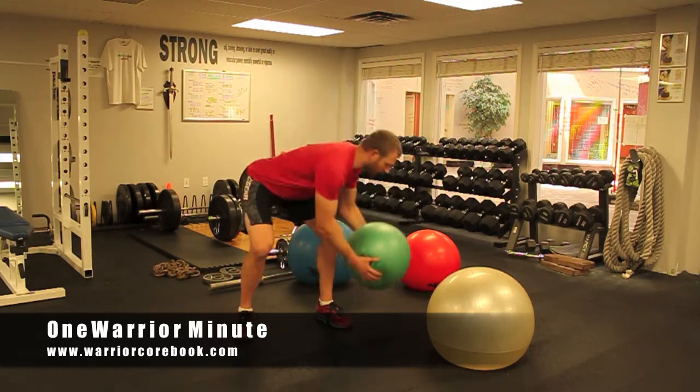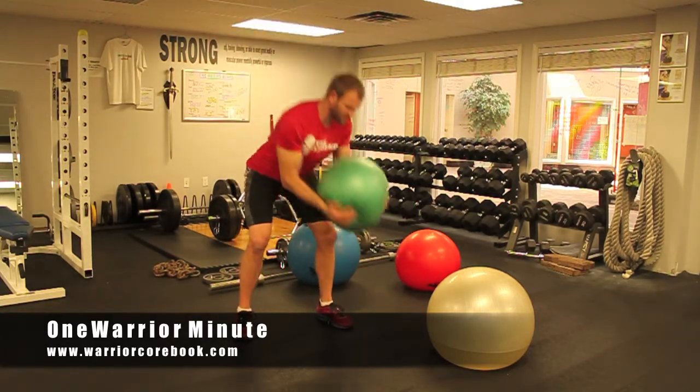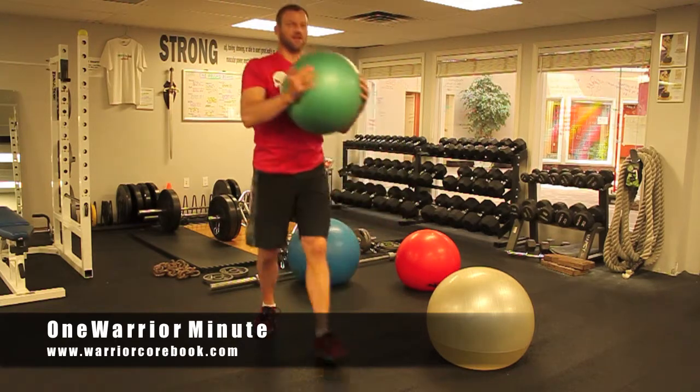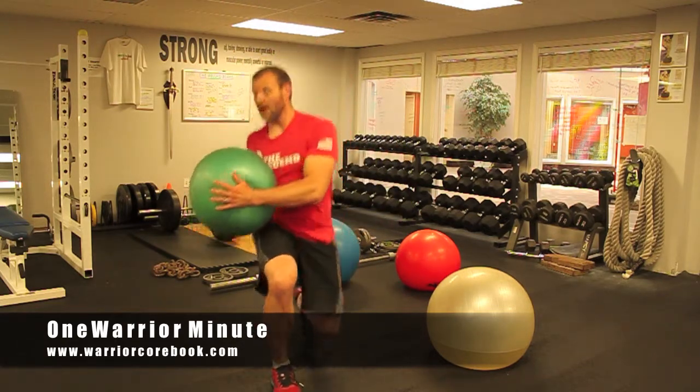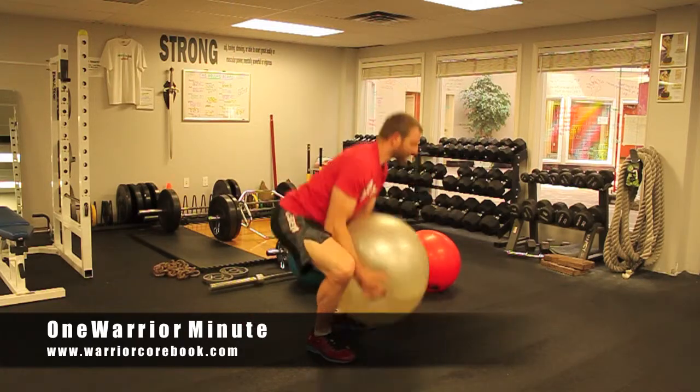Smaller ones are great for chops and lunge twists, lots of different things. With the larger ball, one of our favorite things is water ball shouldering.